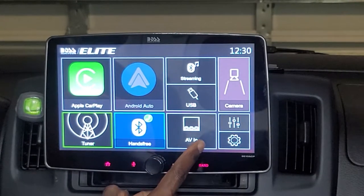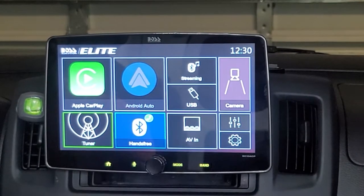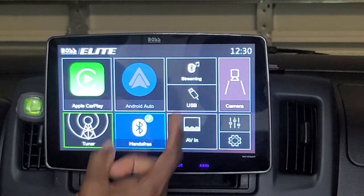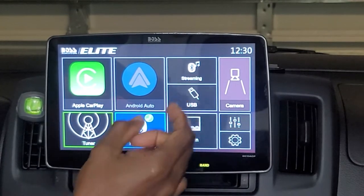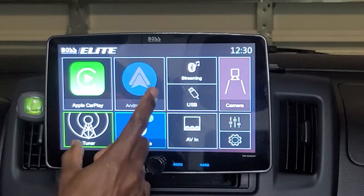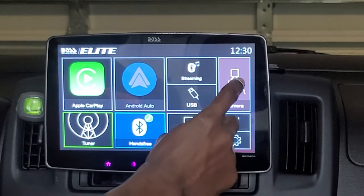The next item is AVN — this is for an external audio-video source to be played on the radio. For instance, if you have a Blu-ray or DVD player, this radio has RCA connections for that device and can play that signal source to the screen or through the system itself.